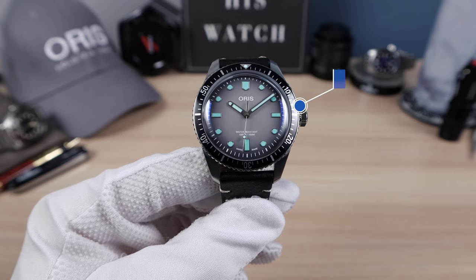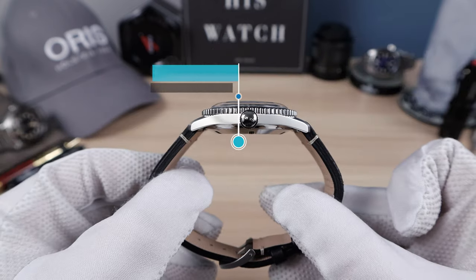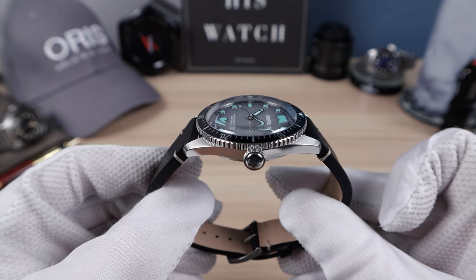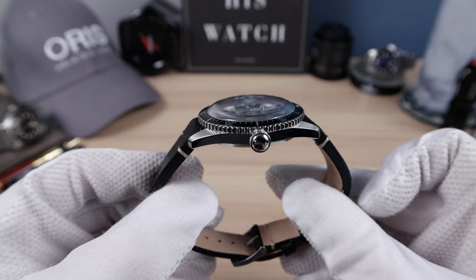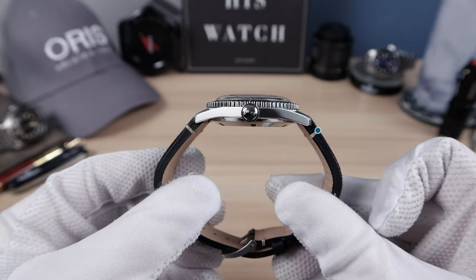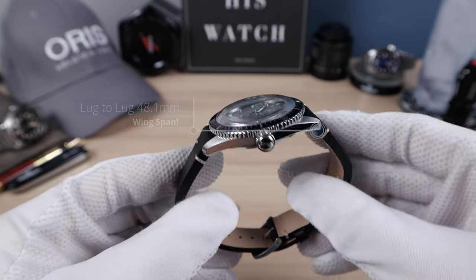Now the measurements. I got 40 millimeters in diameter, 12.8 thick. However, a lot of that 12.8 is that double dome or box sapphire crystal with gorgeous distortion. And a lug-to-lug of 48.1.